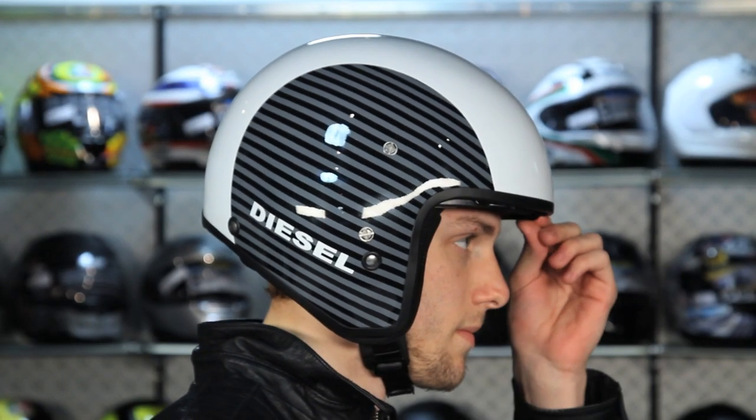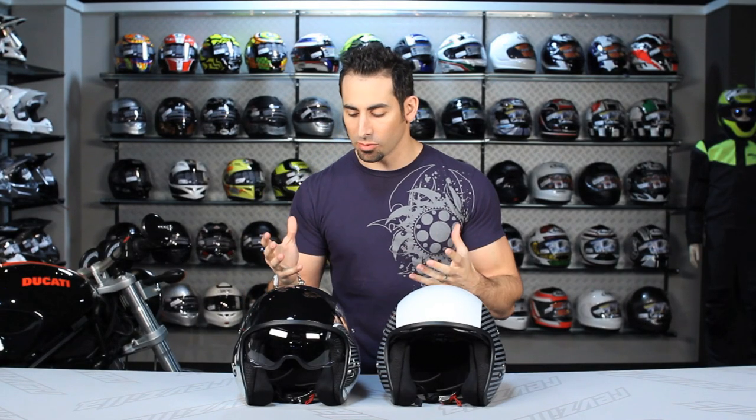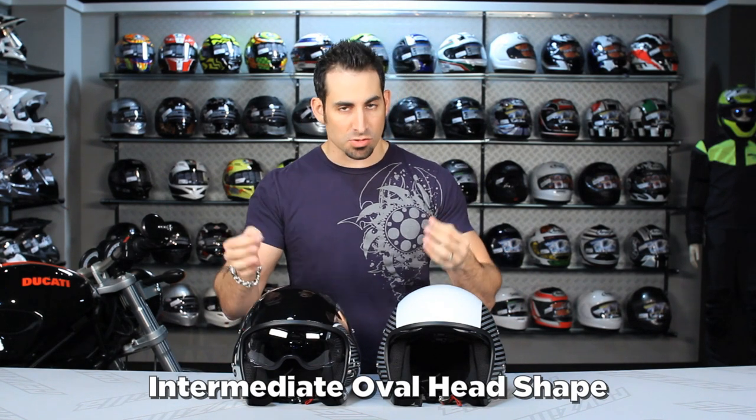Very unique helmet, new for 2012, inspired from a helicopter pilot's helmet design. Very cool stuff from AGV. You're looking north of that $200 price point to start with. Intermediate oval head shape. It is a fiberglass shell, so it's going to be lightweight. Really cool design from AGV.